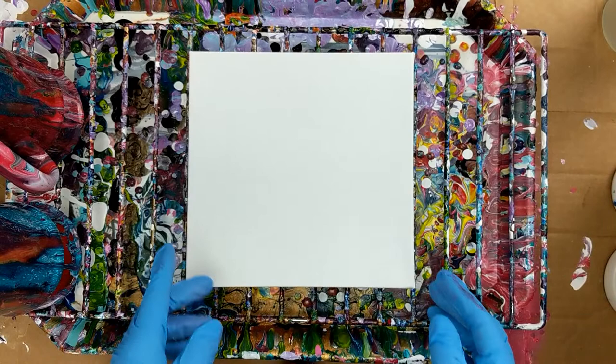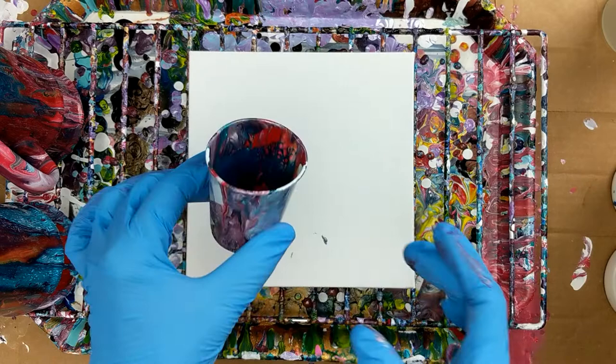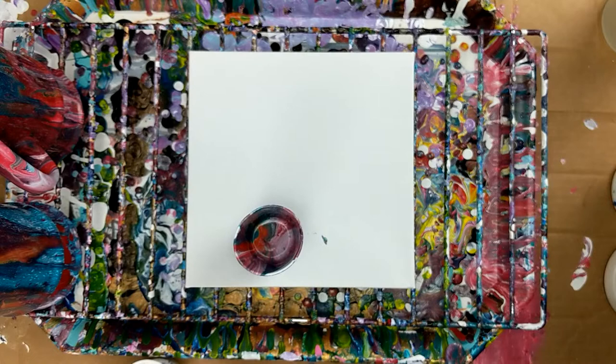Alright guys, so I'm working on a 6x6 canvas. I still have some leftover paint from the mugs that I had poured on, so I'm going to do a couple flip cups to use up this paint, and I'm going to use the one that I've still got paint in the bottom of the cup.